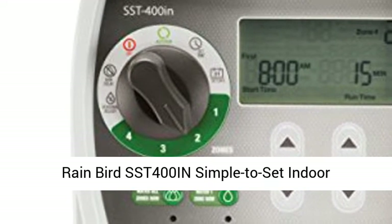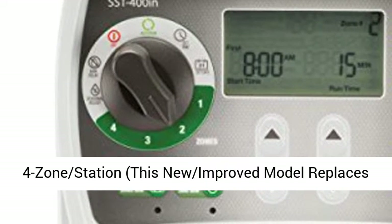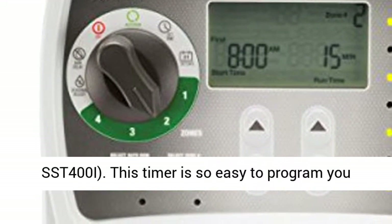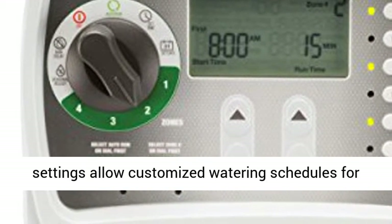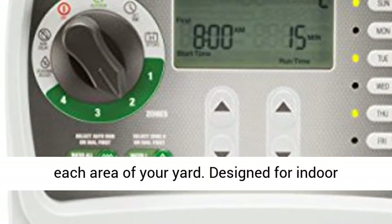Rainbird SST-400i Simple-to-Set Indoor Sprinkler Irrigation System Timer Controller. This new improved model replaces the SST-400i. This timer is so easy to program you won't need the instructions. Simple zone-by-zone settings allow customized watering schedules for each area of your yard.